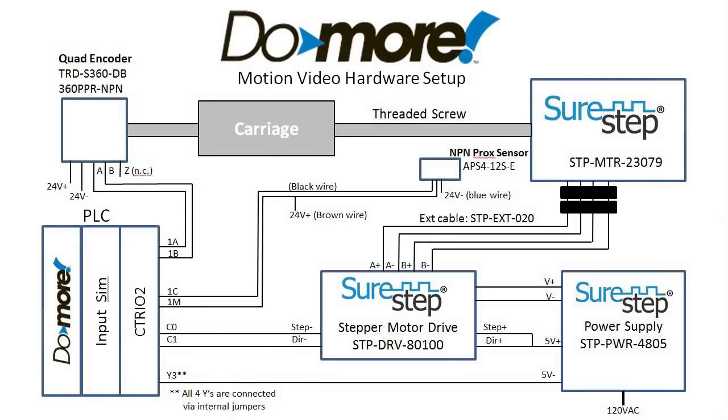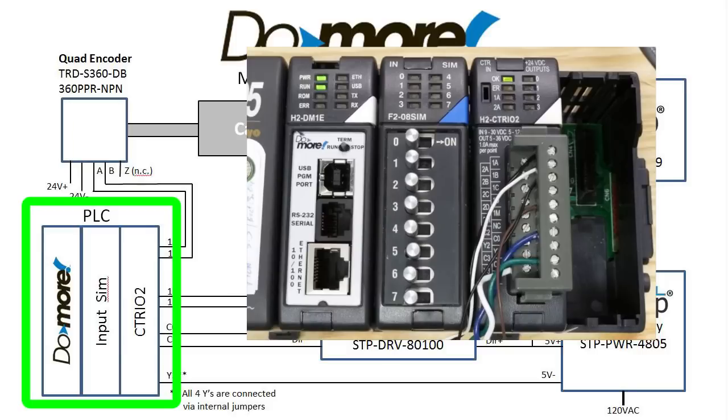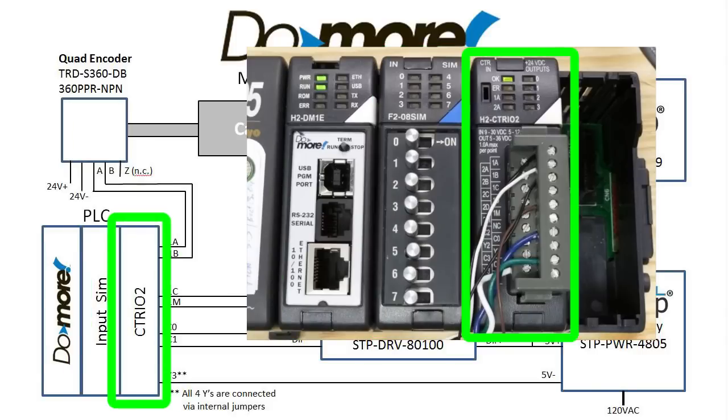The hardware used in the C302 motion videos looks like this. Starting down here at the PLC, we have a 4-slot 205 base with a Do-more processor, an input simulator, and the new C302 module.